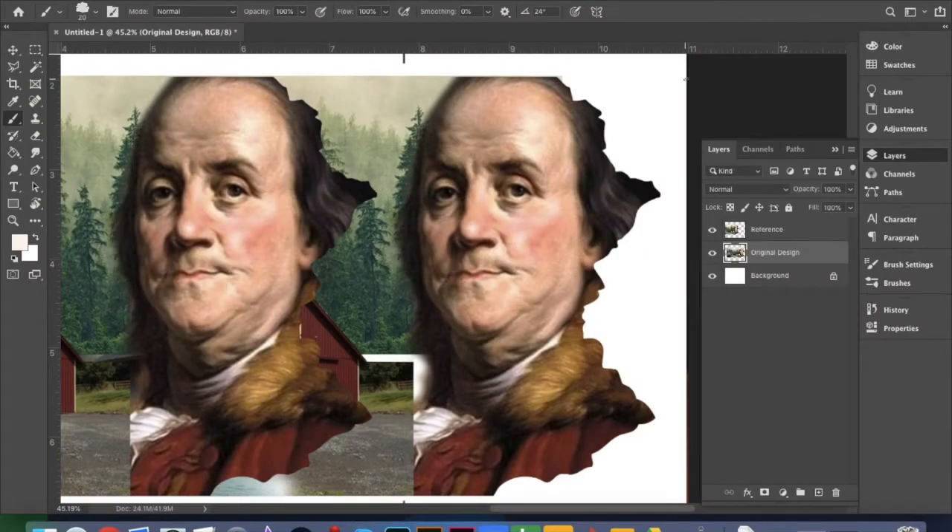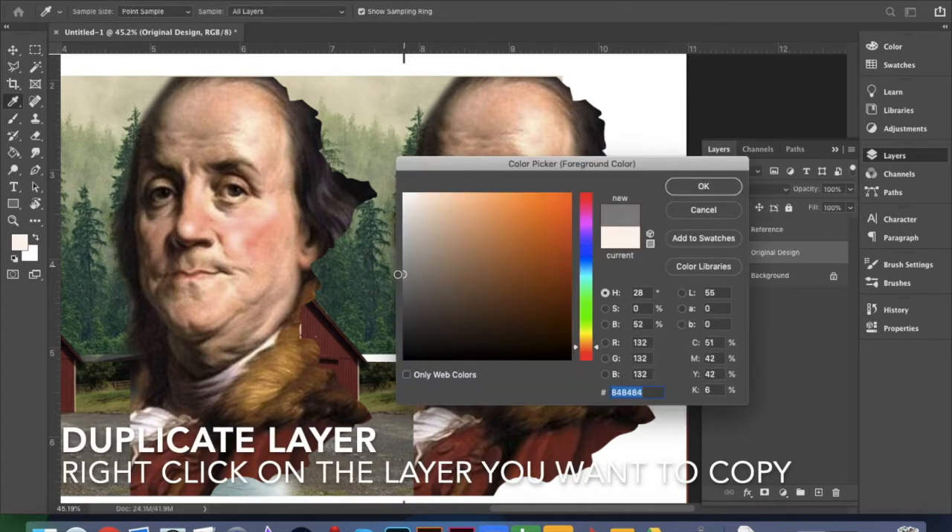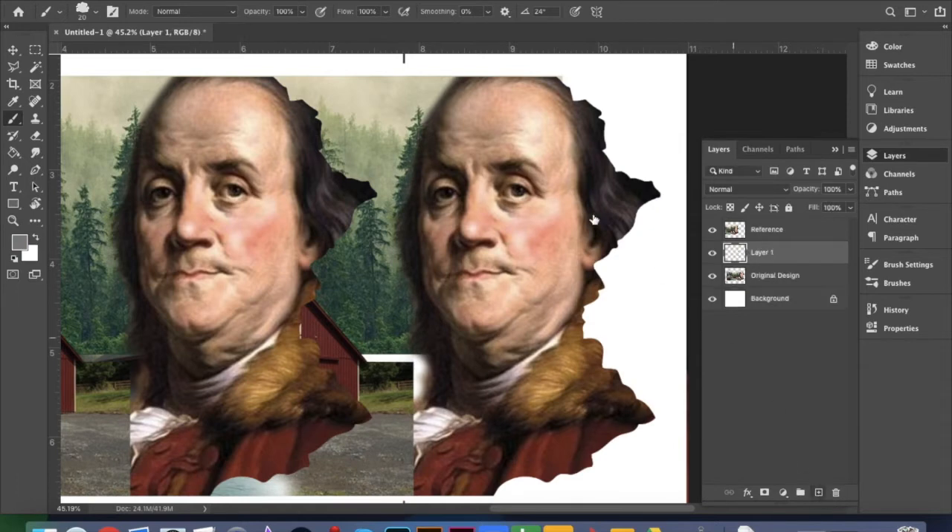We're going to go ahead and jump into our actual digital painting project. All I've done ahead here is duplicated my original picture so that I'm able to have one on the left-hand side and one on the right-hand side. I'm actually going to trace — we're still kind of at the very beginning stages.